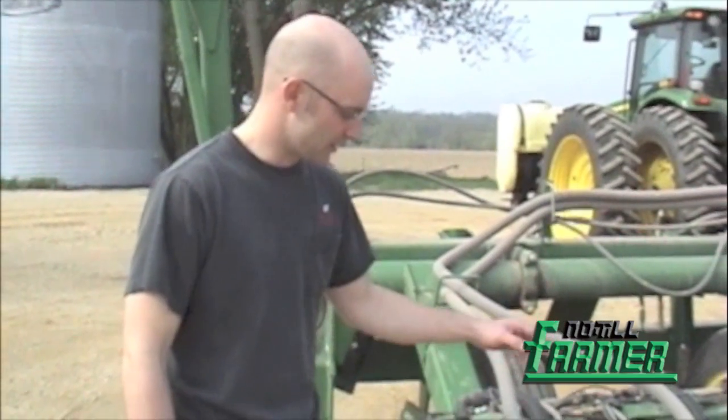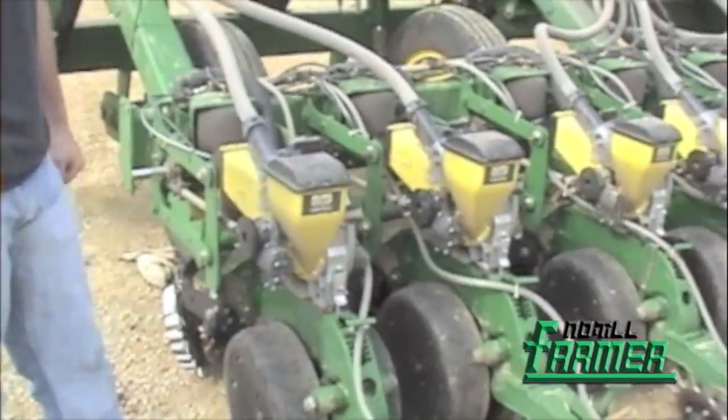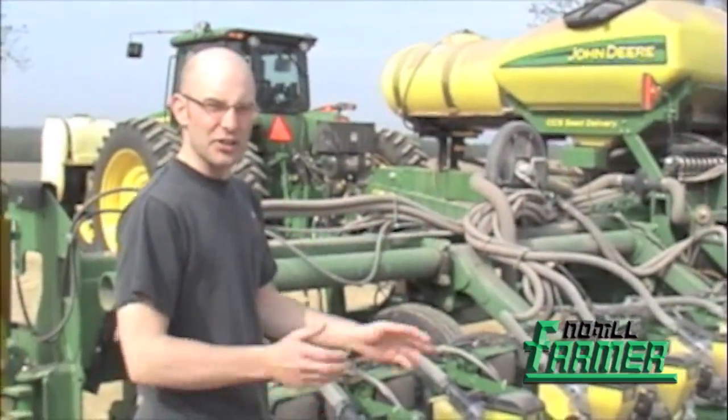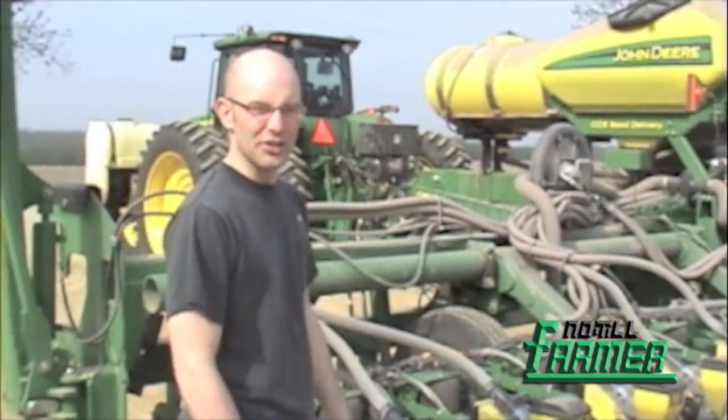This planter is also equipped with John Deere's Row Command clutches, which shut off when you get to a spot you've already planted. We've tied the starter fertilizer into that system as well, so it shuts off too. As you hit an already-planted spot, both the seed and starter shut off so we're not wasting either one. We're also equipped to do variable rate seeding, which we do on our corn and soybeans.